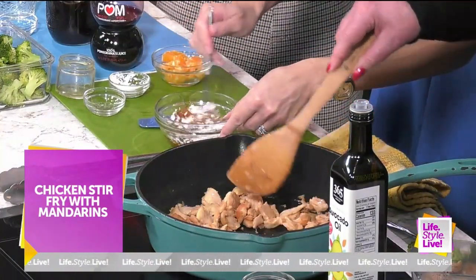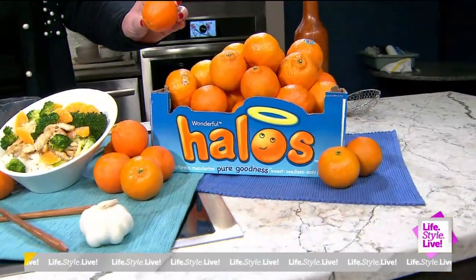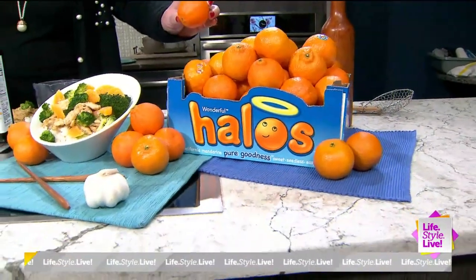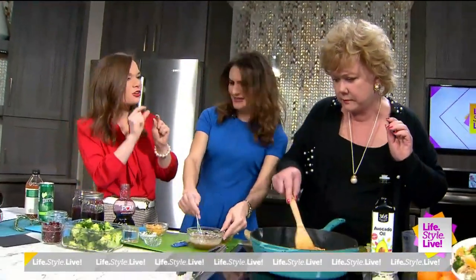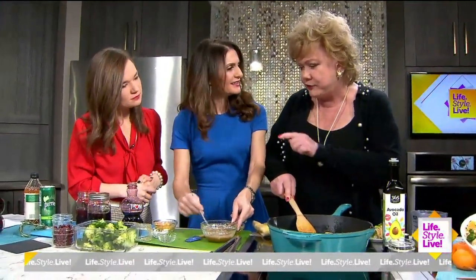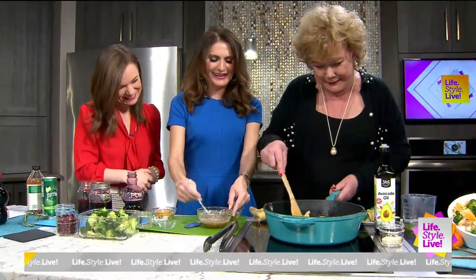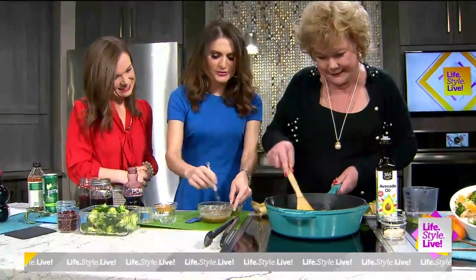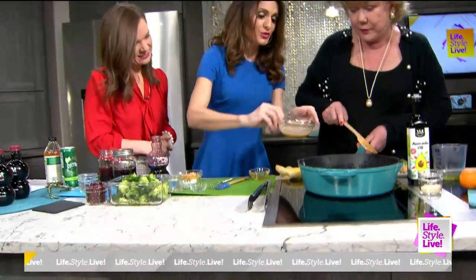What we add next is fresh-squeezed juice from Wonderful Halos — the mandarins. Those halos are an excellent source of vitamin C and they're a staple for your kids. My kids are obsessed — it's fun for them because they like to peel them. We just whisk that all together and then add it into the pan.